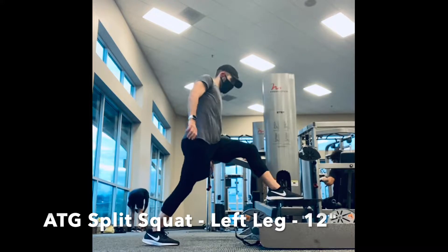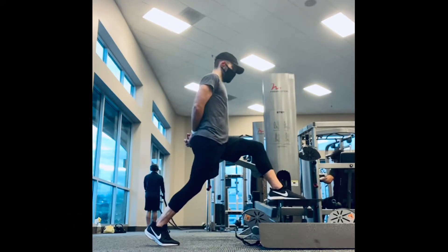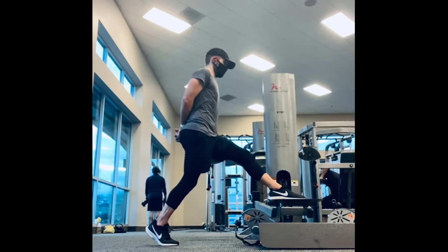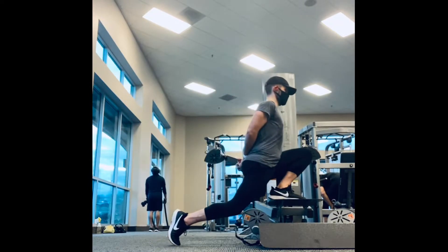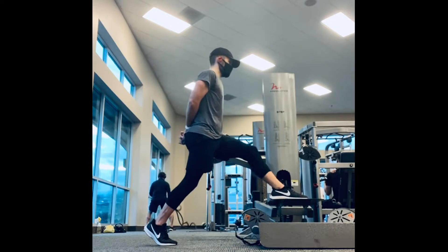Now to what everybody wants to see, which is the ATG split squats. This is the first time I've ever done this — this is on a 12-inch board. The feedback that the coaches gave me on this was to notice my back leg. This one looks pretty good, but on some of them they start bending down.